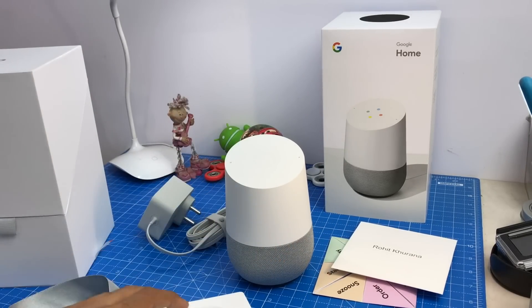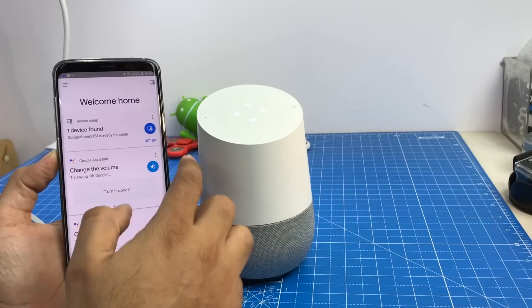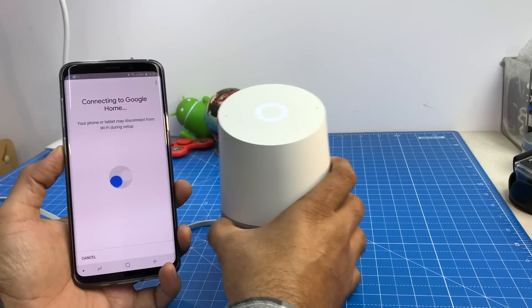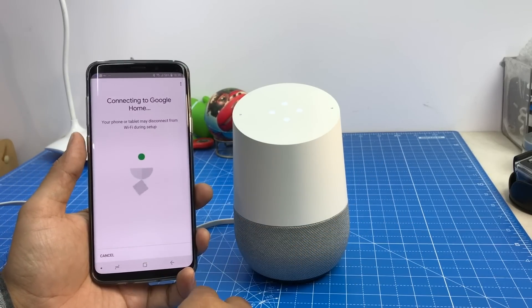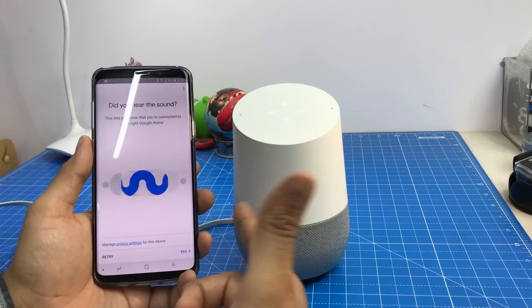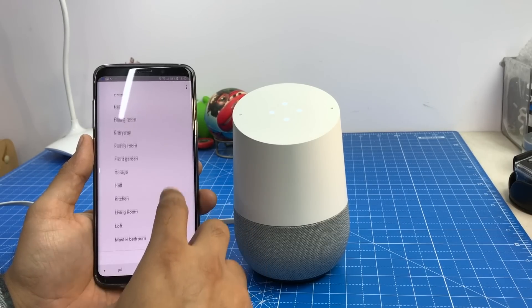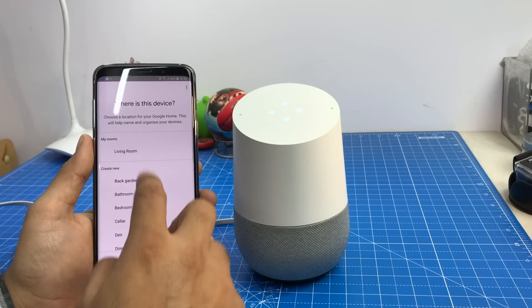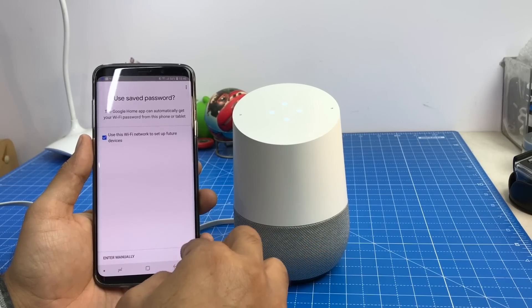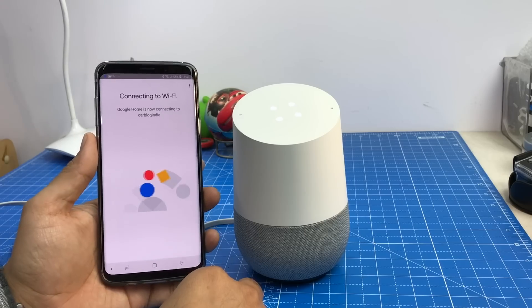To set it up you need the Google Home app. The Google Home is now powered on. The app says one device found — hit setup and it says 'Google Home found, connecting.' It's a very seamless process. I've used a Google Home Mini imported from the US before and this setup process isn't much different. It directly connects to the device, then configures the Wi-Fi. It asked 'did you hear the sound?' — I said yes. It then asked me to give it a name, so I named it 'living room.' Now it's asking for my Wi-Fi details and I'm giving it access.